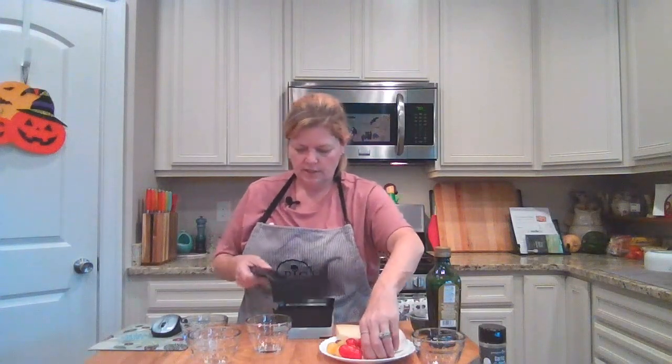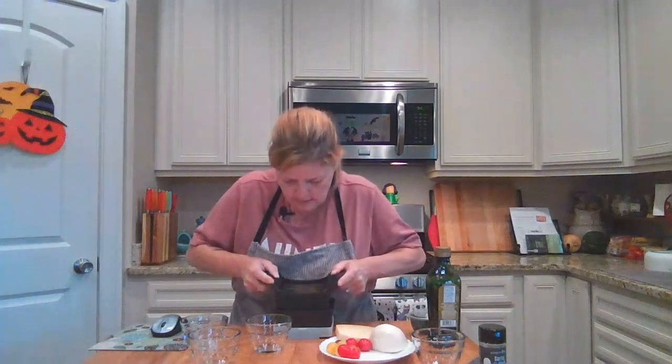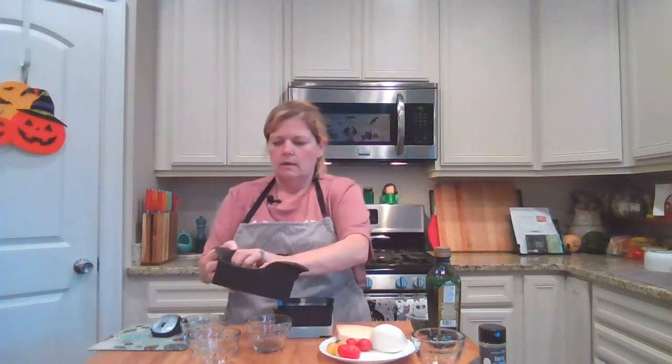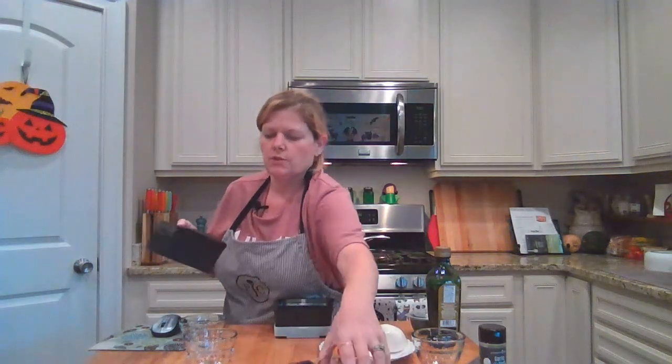We're going to start first with the sausage. I'm just going to lay it on there lengthwise so I get nice slices. Line that up and then slice — and you just pour those right into our bowl. There we've got our sliced sausage.